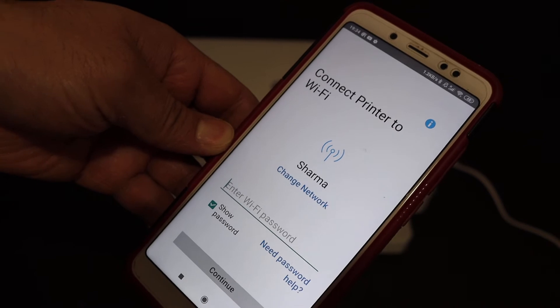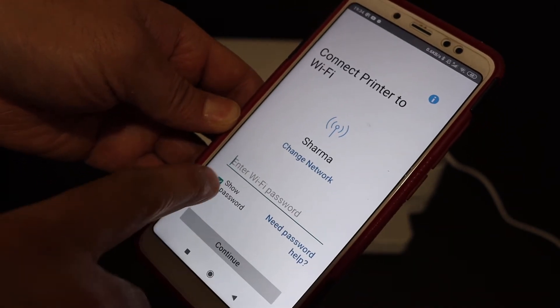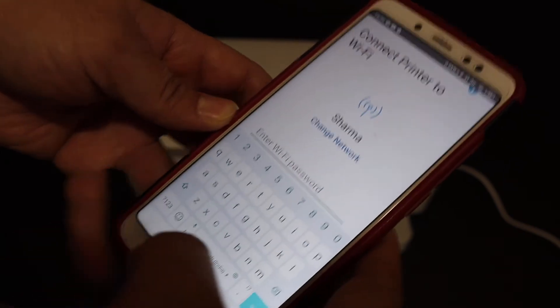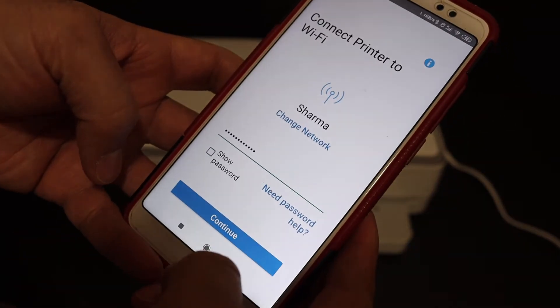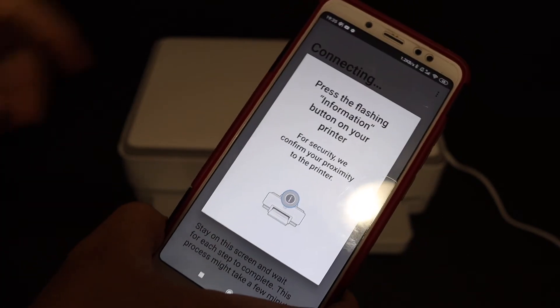If you want to change the network you can change it from here, or you can just enter the password. Once you enter the password, click on the Continue button.